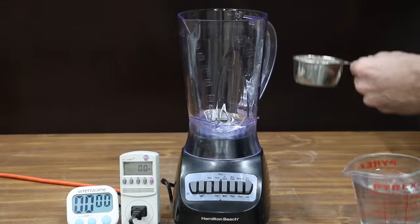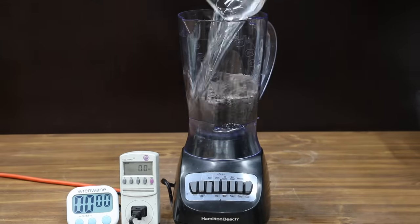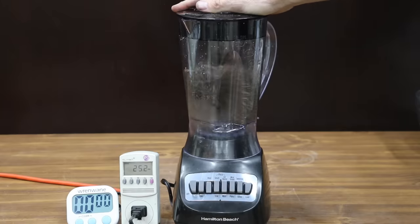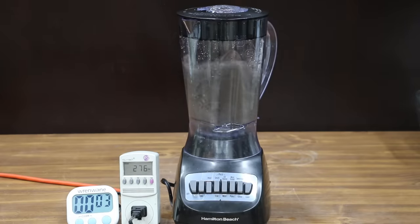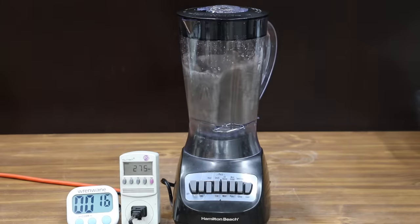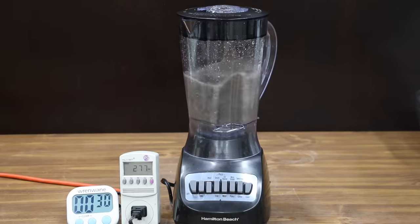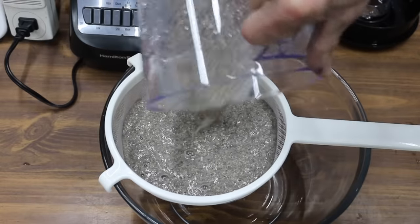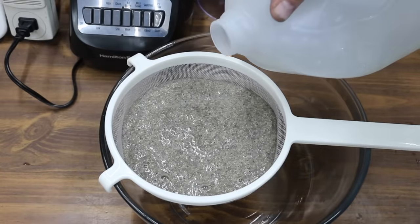Let's compare power and blade speed next using two cups of water and chia seeds. The blenders will have right at one minute to pulverize the seeds. As the test gets closer to the one-minute mark, the mix will become very thick and really put the blender design to the test. It didn't take long before the Hamilton Beach began to struggle — the motor just doesn't make enough power to maintain a high RPM under load, making only 318 watts. Most of the chia seeds survived without any noticeable impact from the blender.